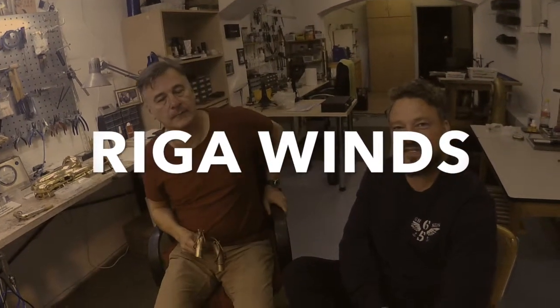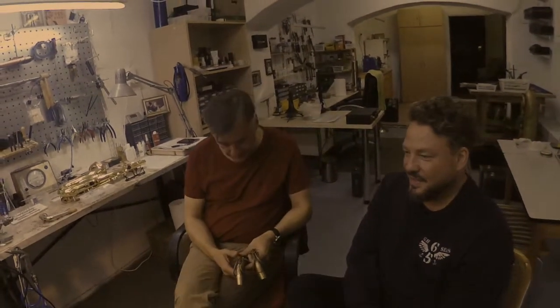Hi, we are Riga Winds. My name is Denis Paschkevich and this gentleman is Bernd Schiller. So our topic tonight is saxophone necks.